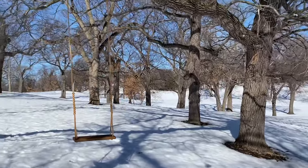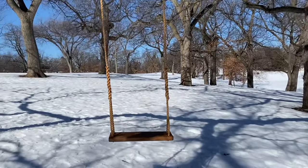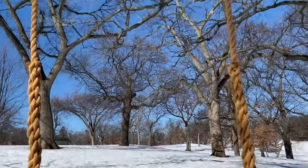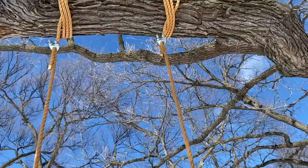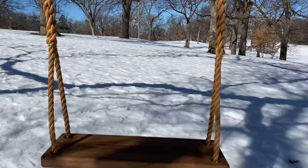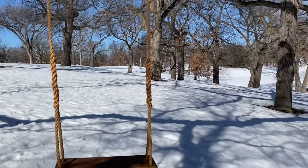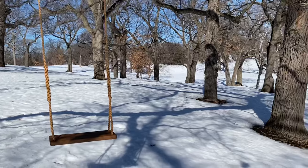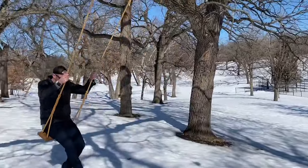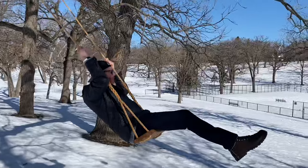Now your swing is up and ready to swing. I do encourage you to take a look at your hanging hardware and any knots that you've tied multiple times a year, just to make sure that everything continues to be safe. Thanks so much — I appreciate you watching the video and for purchasing one of our swings. I hope you and your family enjoy it as much as my family and I have. Take care.